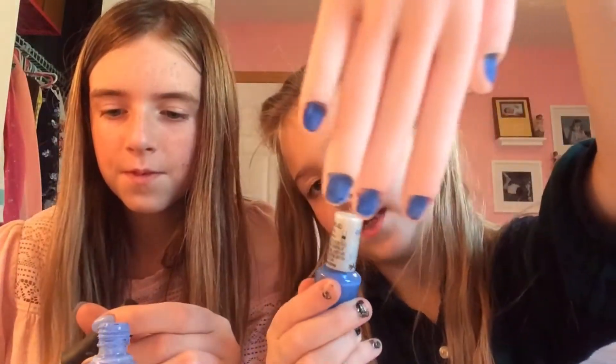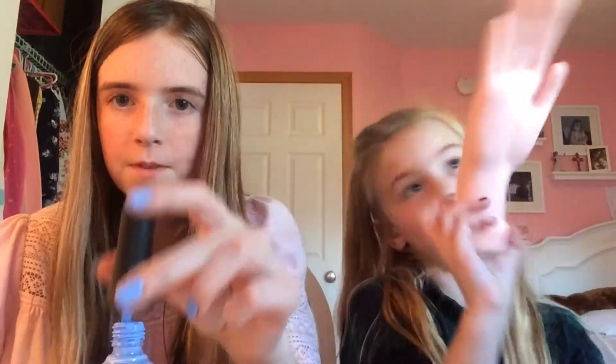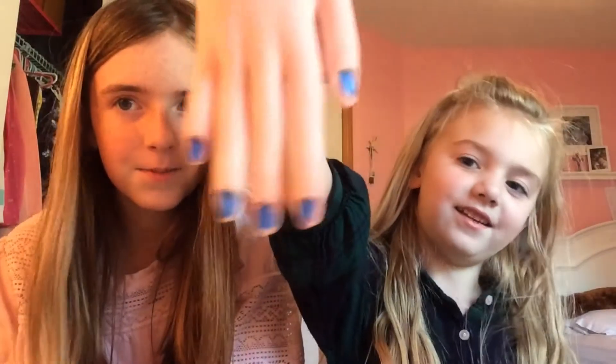I'm still on my second coat, but the other host decided to change her color. Even if you have this color, you can have it if you want. This is mine and the other one. Hers is too light for me — I wanted a darker color. Okay, almost done. There it is — show them yours. Now they're going to need to dry.